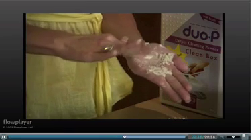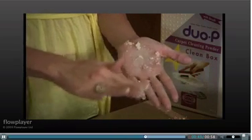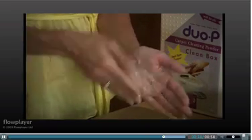Within seconds, you'll see the permanent ink disappear from your hand and simultaneously absorb into the micro sponges. This is how Duo P will effectively clean your carpet stains.